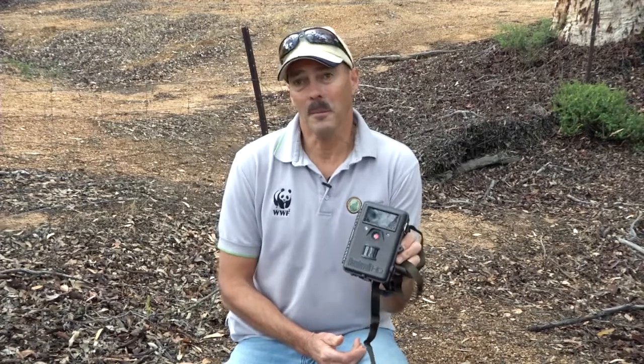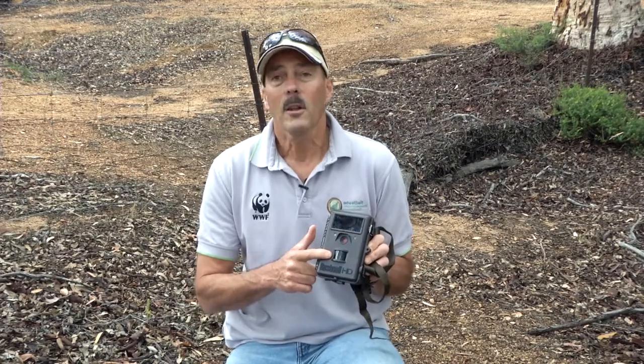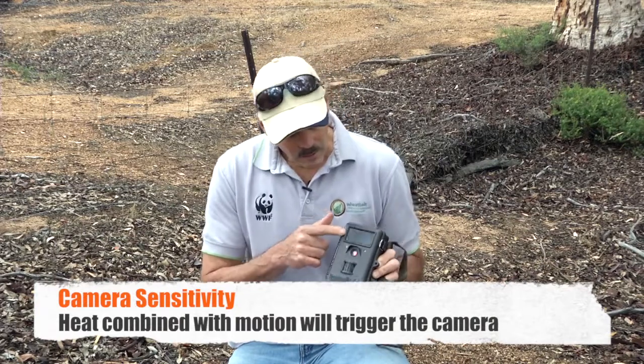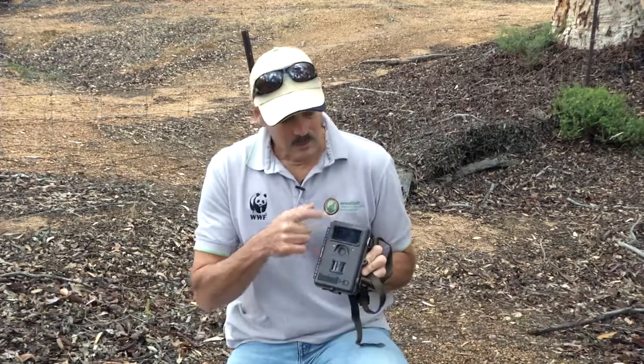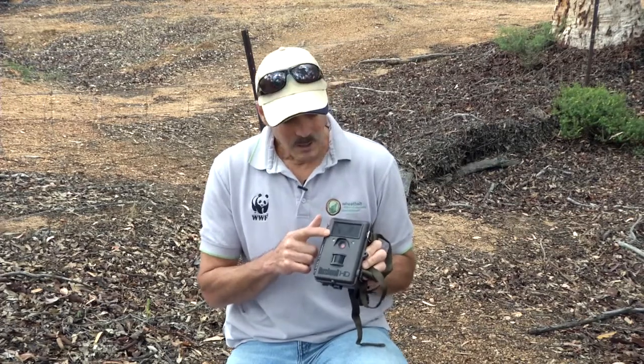This is a motion-triggered remote camera. In Australia they are usually called camera traps; Americans call them trail cameras. For this exercise we are going to call them a sensor camera, because they are a camera, not a trap — and that is the key bit. The sensor detects movement of a warm object in front of it. That's a flash, and that's an infrared black flash or low-glow flash, and that's the camera lens just there.